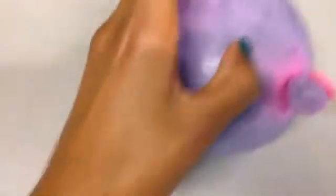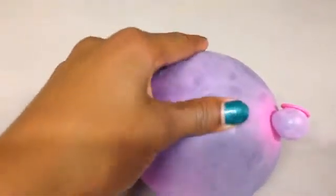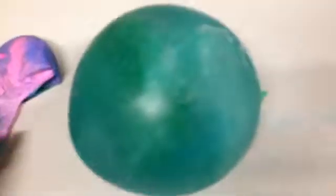Next you just need to peel off the balloon skin and it comes off really easily. This is what it looks like once it's done — you just easily take the balloon wrapper off and what is left is this big mound.